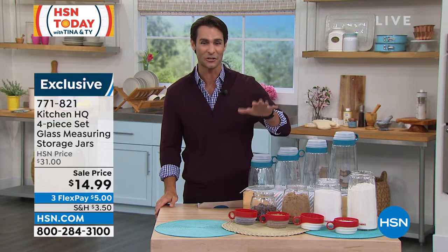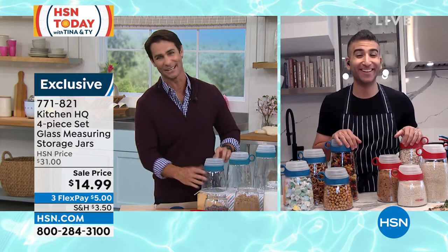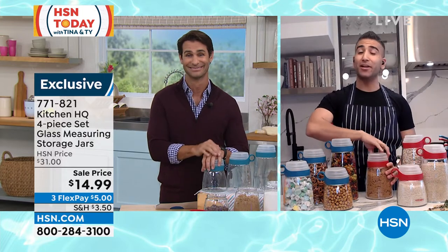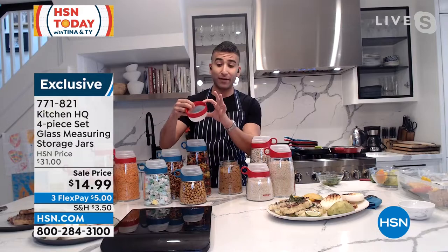Chef Shahir is still with us. First of all, the look of them — I love it. And then I noticed you can measure with the lid. I'm not looking for that measuring cup in every drawer, getting lost — it's right here. The measuring cup on each lid has quarter cup, half cup, three-quarter cup, and full cup.